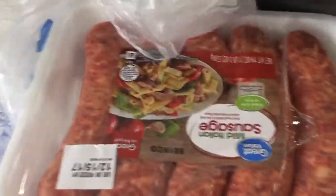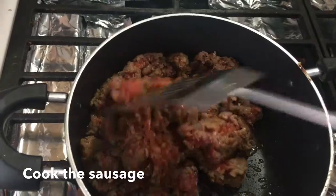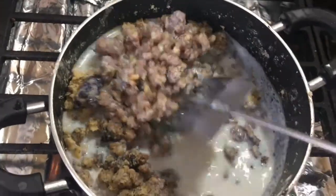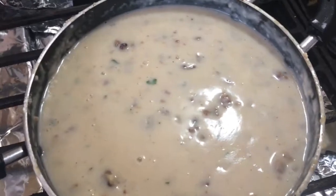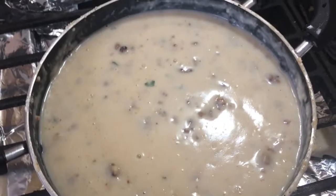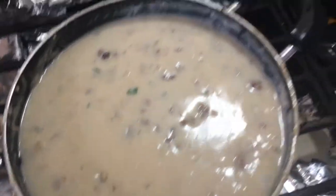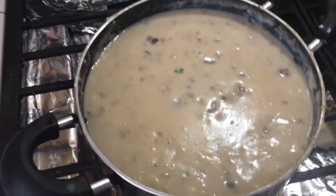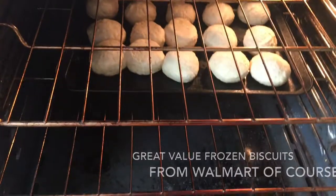Alright guys, today's breakfast is biscuits and sausage gravy. I have my sausage here — it's all stirred up. I added just a pinch of salt and some dried parsley flakes, whisked it together, and I'm just gonna let it come to a slow bubble boil and then it should be ready. Next time trying frozen biscuits.